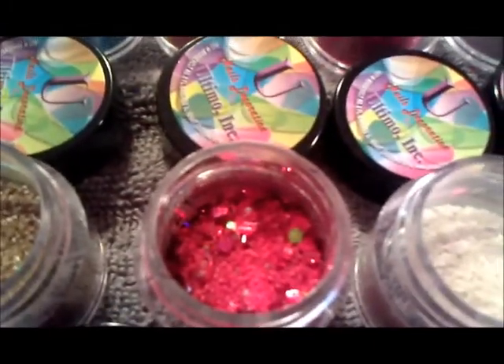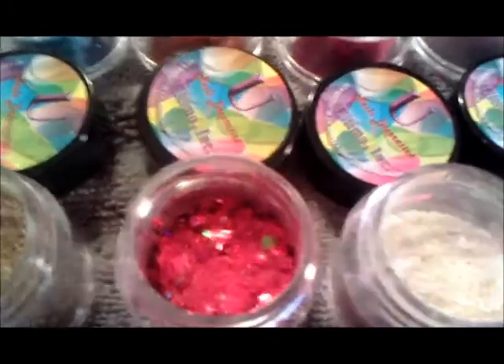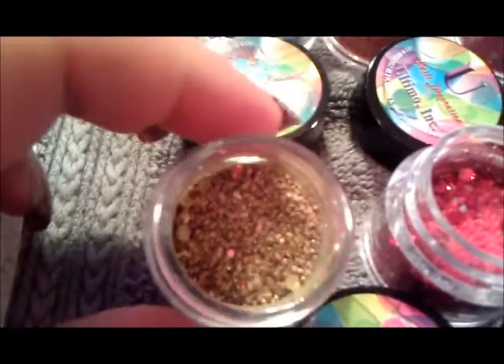I'm trying to move it around so you can see it — there you go. And then there's the gold one which looks like gold nuggets, which is really cool too.